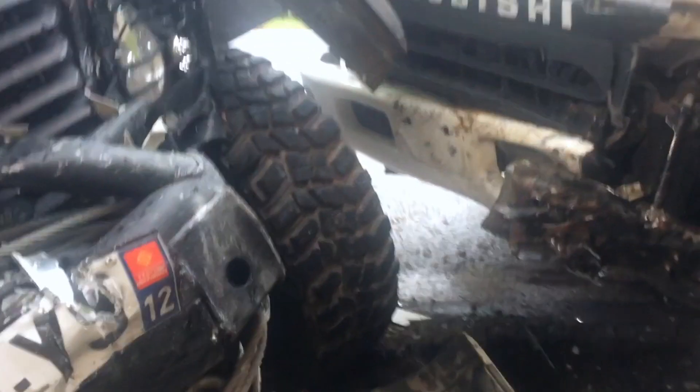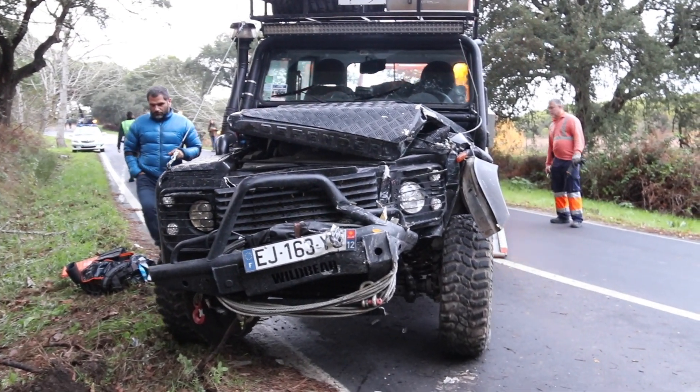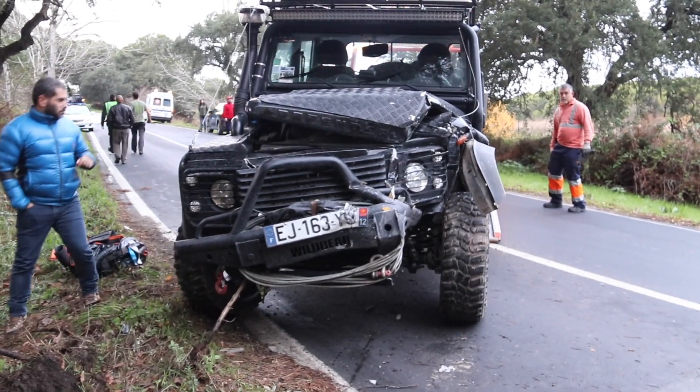Our bull bar most definitely saved us from serious injury or worse, 4 years ago in Portugal. I hate to think what could have happened had we not had a bull bar that day. In the end, as is the case with any vehicle modification, it comes down to your own personal choice.